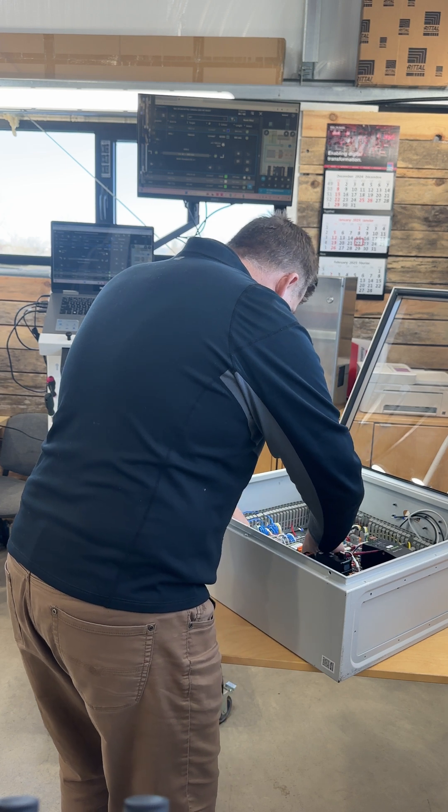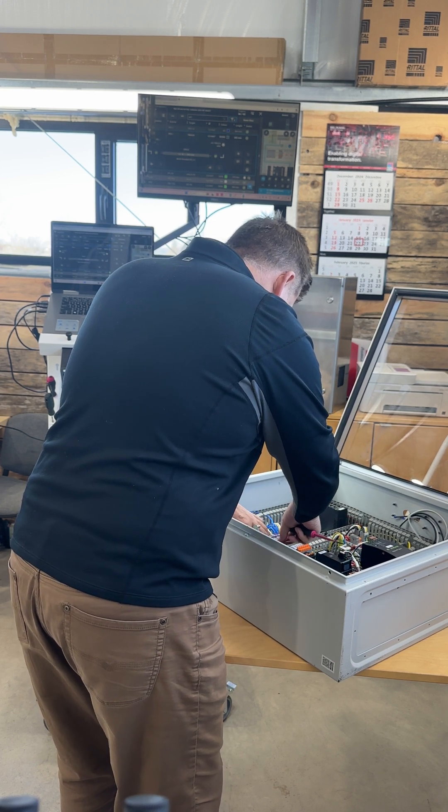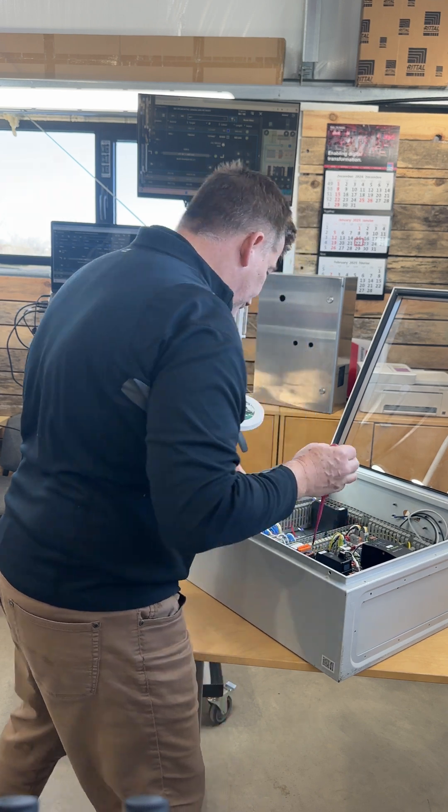I lay down my wires exactly here in the cable tray, and guess what — the wire length is absolutely perfect.